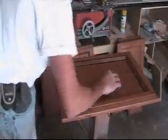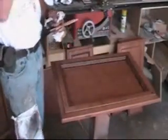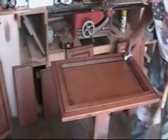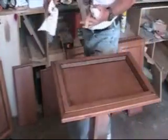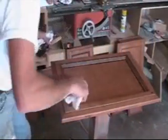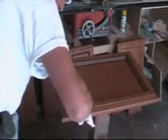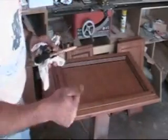We're gonna go ahead and let the glaze set up, and then I'll take you over and show you the paint stuff that we did, and then you'll be ready to topcoat everything. We'll be right back with you.